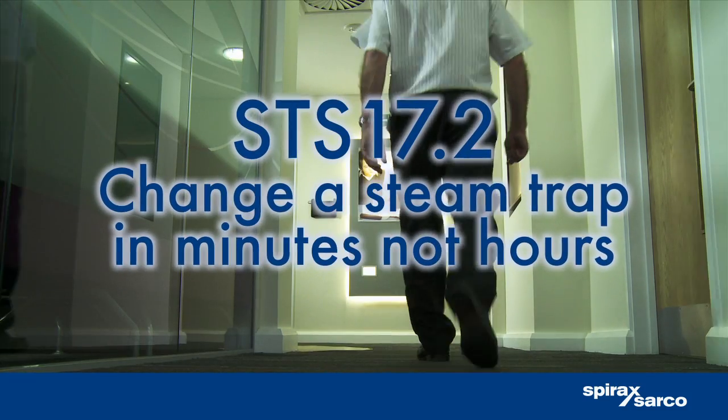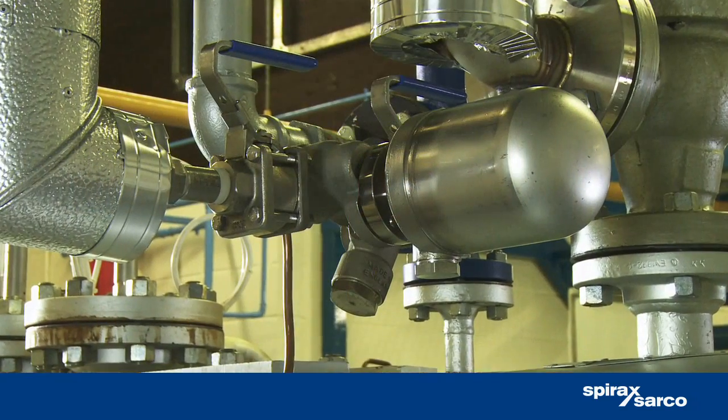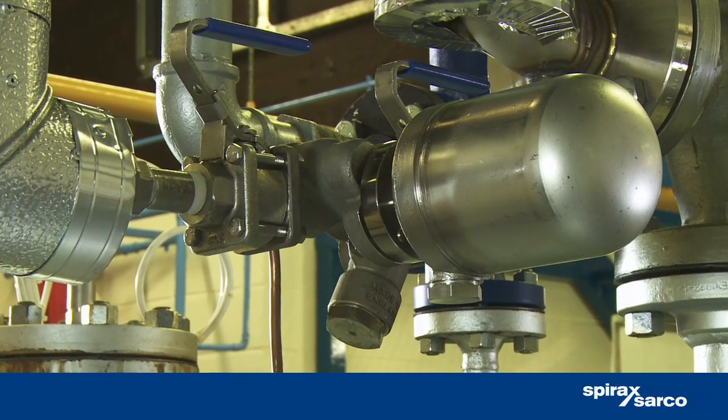Imagine if you could change a steam trap in the time it takes to brew up a decent cup of coffee. With the new Spirax Sarco STS 17.2 steam trapping station, you can.